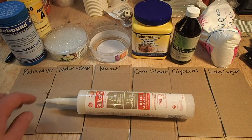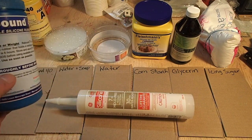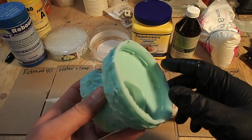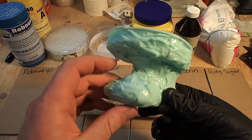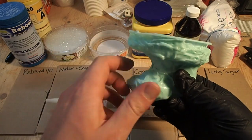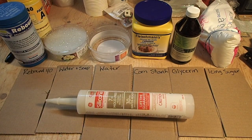Now, the last one I have here, Rebound 40, is actually a product from a company called Smooth-On. It's a silicone for making molds and such, which I've been using. The stuff is really strong — this is an example of a mold I made of my baby boy's foot, and it is extremely strong. This stuff is kind of expensive, but it's cool because it's just a two-part silicone.